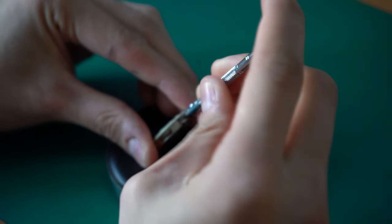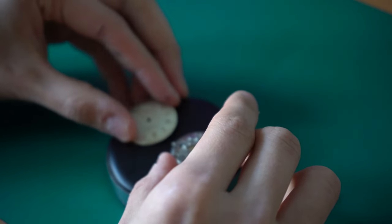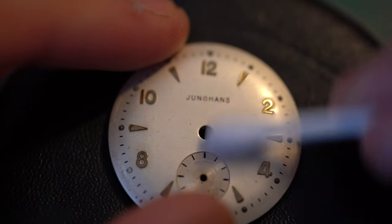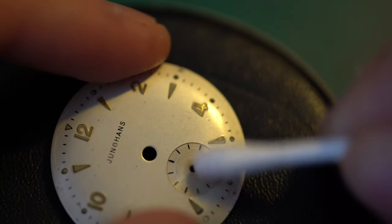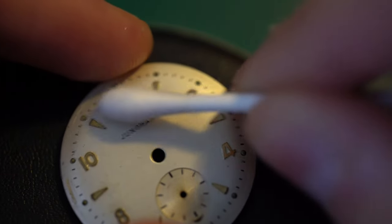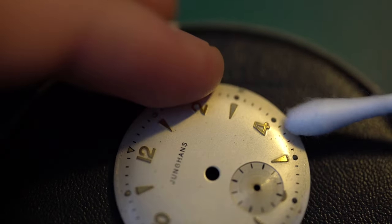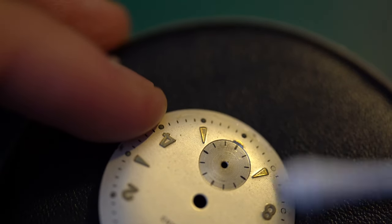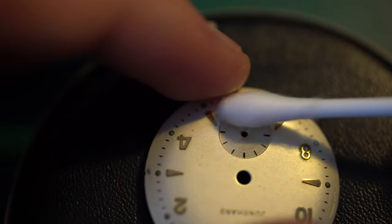Now let's remove the dial holding clamp screws and take that off. Something fell off — it is the dial screw, nothing too bad. Now let's come to the dial. I'm just using a Q-tip to rub it down. A general rule on dials: you can rub down the dirt or you just have to find a replacement. The reason is that dials are very sensitive — they usually have some sort of enamel coating and that enamel can get removed by almost anything: lighter fluid, alcohol.